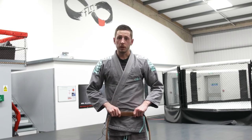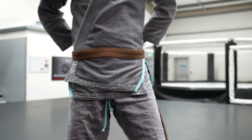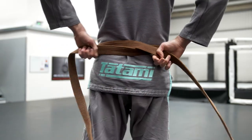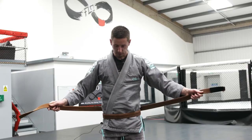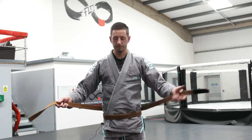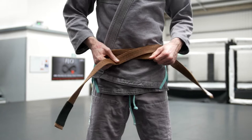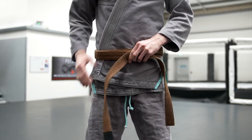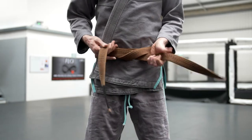Hold the middle of your belt in front of your waist and loop it around the back of your Gi, making a cross right in the middle of your back. Try and make sure that both sides are even, then cross your belt in front of your waist. Feed the top part of the belt up and underneath both layers of the belt.